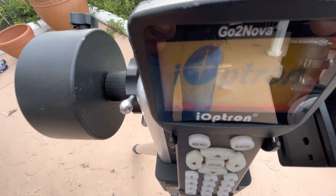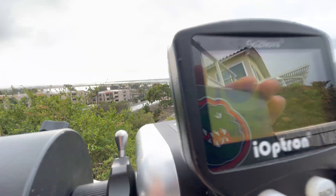I just turned this on — iOptron. There's too much glare; it's better at night.